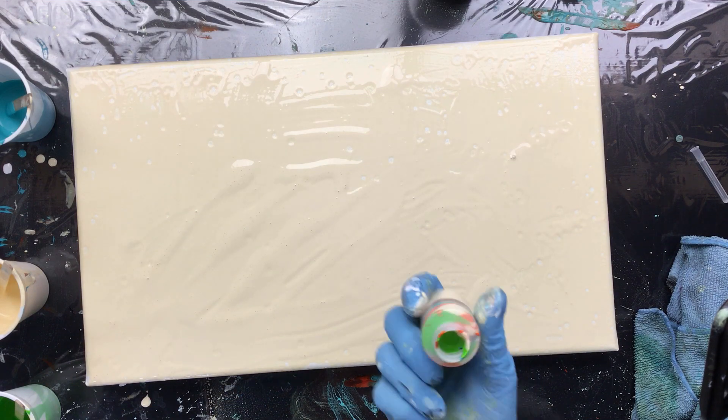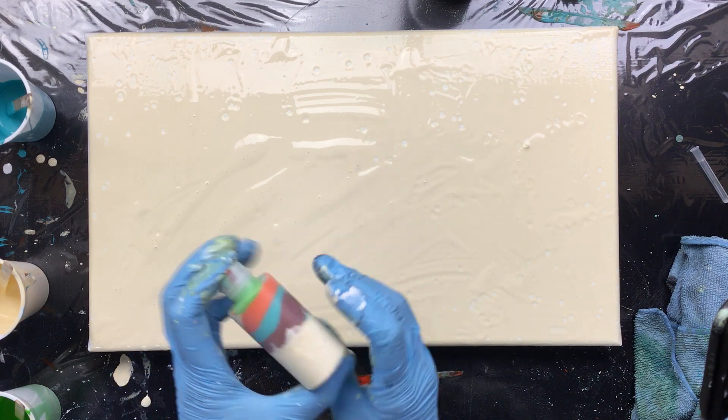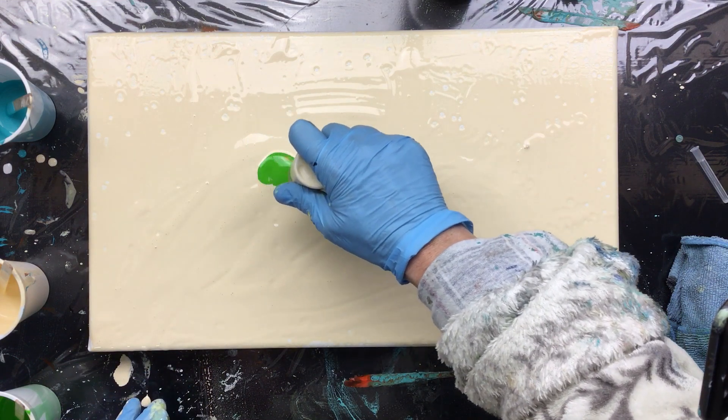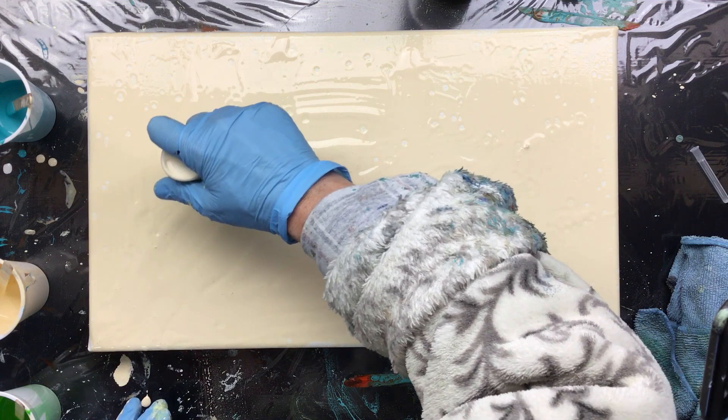Okay, here goes nothing. There's a lot — I can't really shake it too much because then there's not gonna be a lot of color coming out.